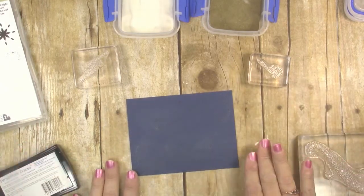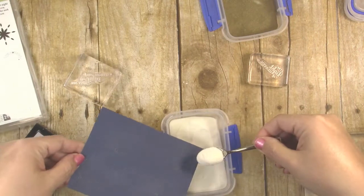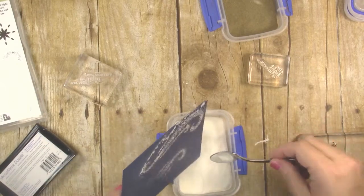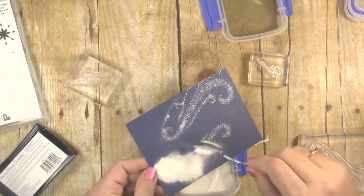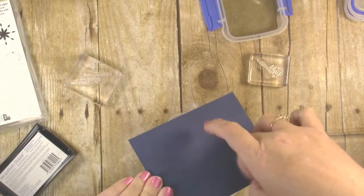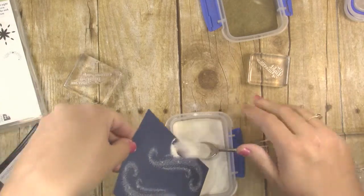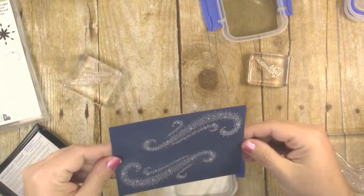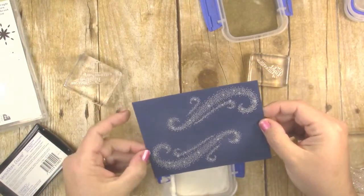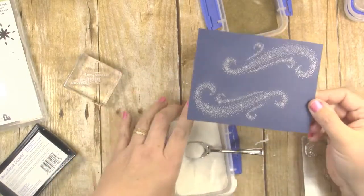Before we do any other stamping, I want to get my white embossing powder on those swirls. I'm just going to pour embossing powder all over that and let it dump right back down into my container, then flick it on the back to remove all the excess. If you see an area that didn't really take, you can dump more embossing powder on it. If you see stray powder on the paper, you can take a stiff paintbrush and brush that aside. So we're done with the white.